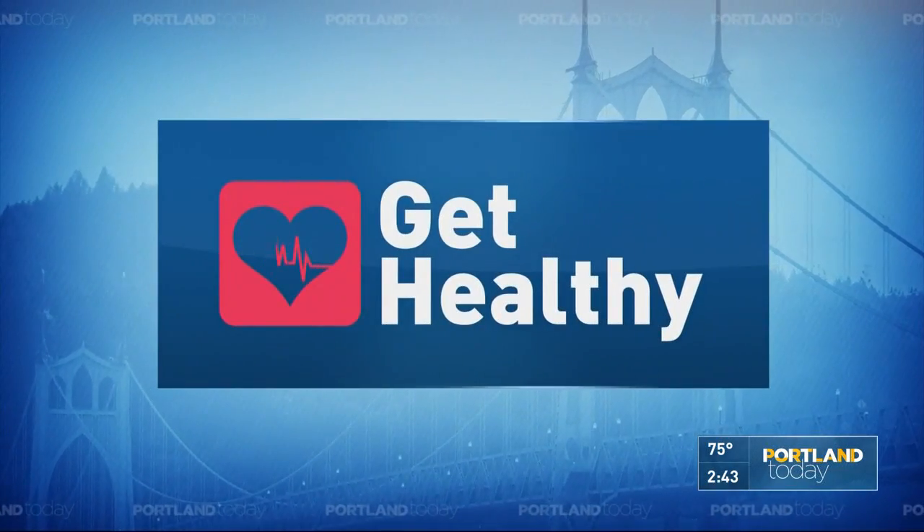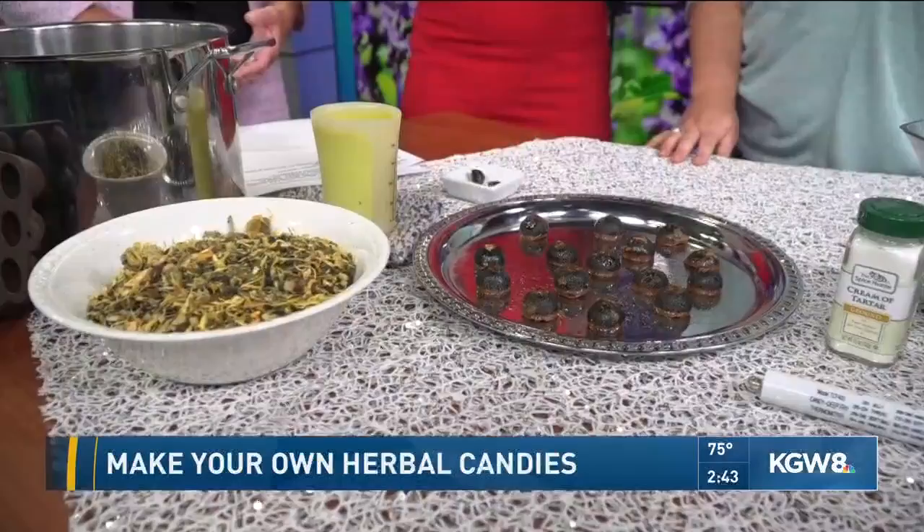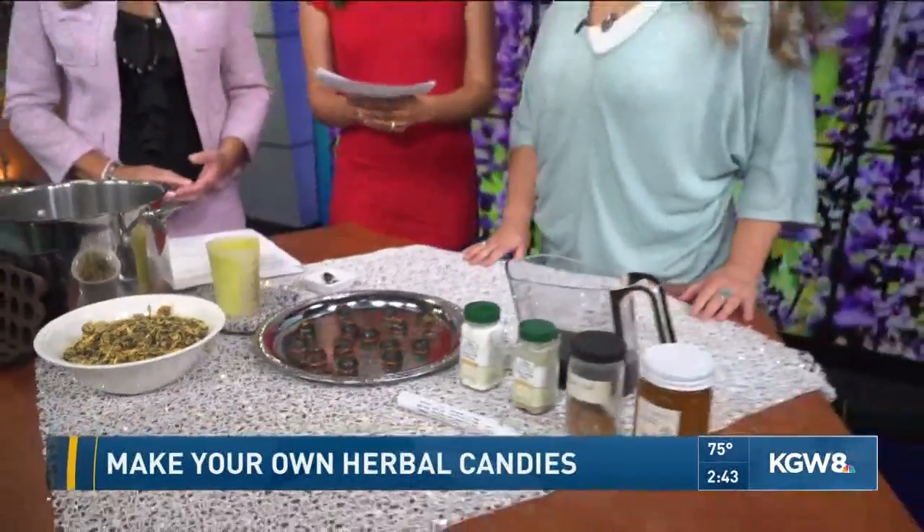We are talking about ways to get healthy, and a natural way to do that as kids are going back to school — some immune boosting candies. It's not too difficult to make them at home. Amanda Furby with the herb shop pharmacy is back with us today. What a beautiful setup!